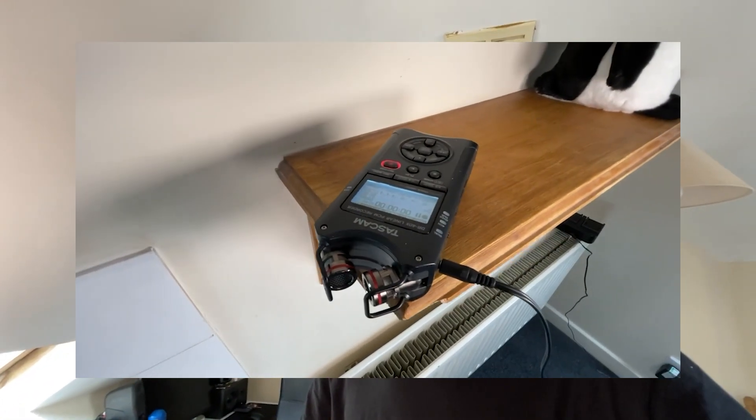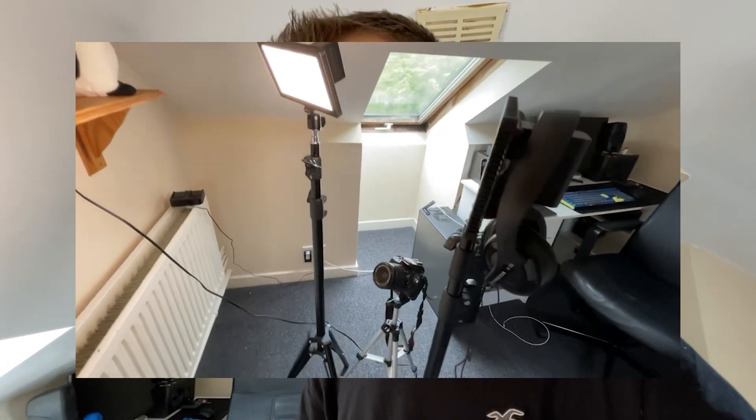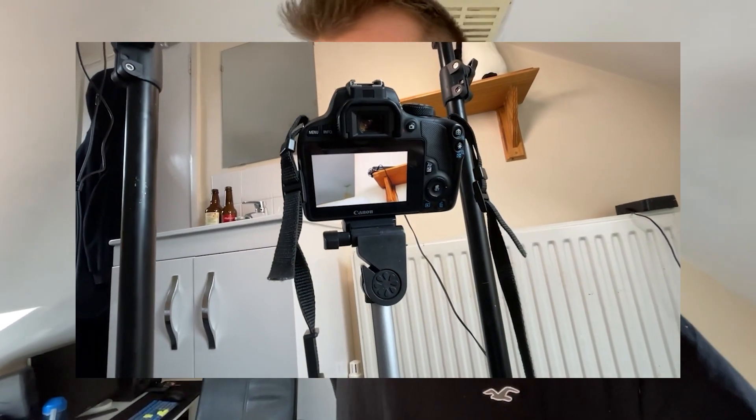This is how it's all set up: we have the microphone on this little shelf, with headphones plugged in so I can reference to make sure it sounds all right. Then we've got two small LED lights flooding the area so that you can see it.